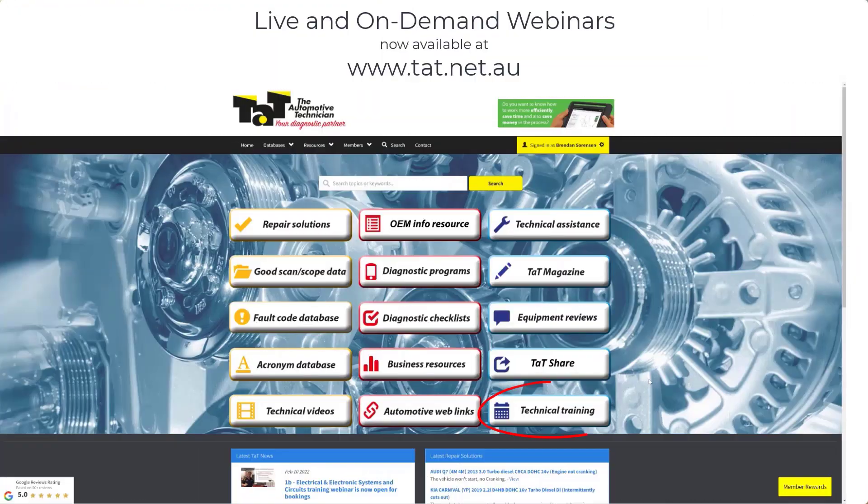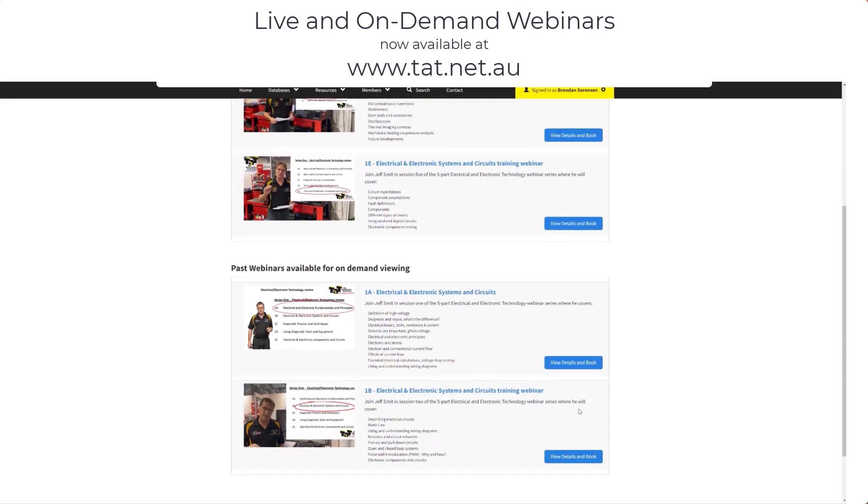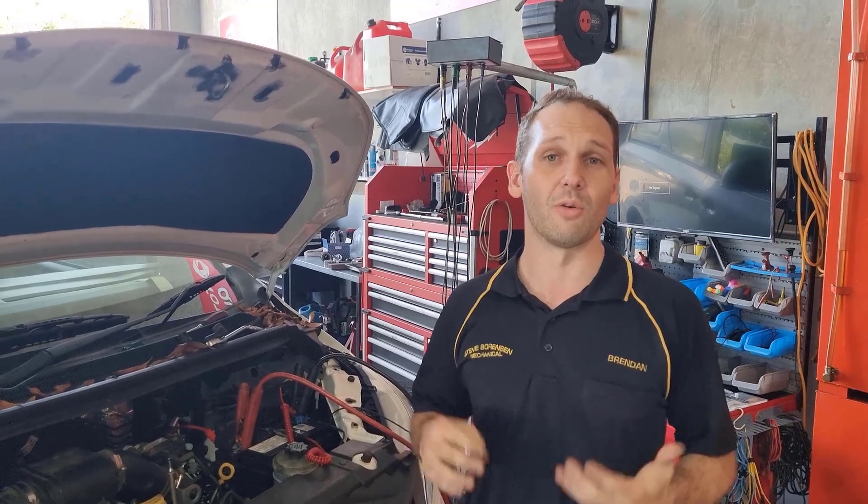The electrics and electronics webinars that we've got out there give you some great fundamental knowledge. When we're dealing with something like this — an LDV — which may make you wince because you're probably not going to be able to get service information or wiring diagrams. Where do we go? Well, with a bit of circuit knowledge, there's still hope.